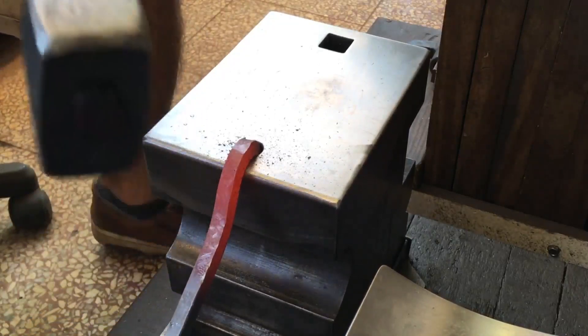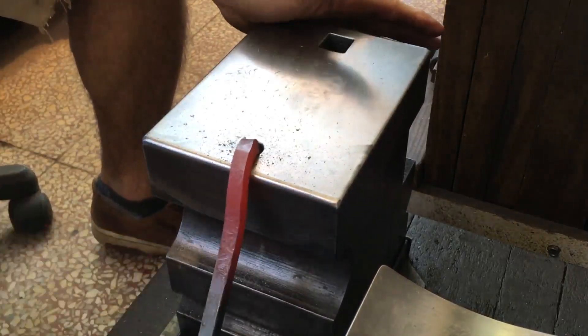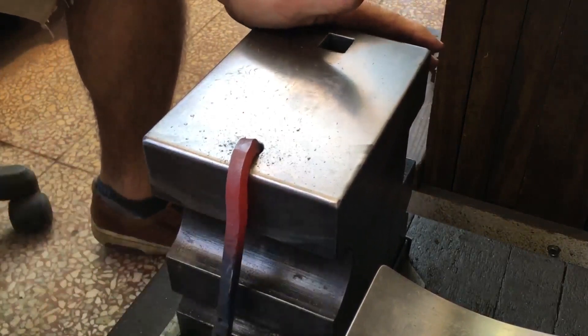I'm using my pritchell hole like this to show how you might use your own anvil in different ways.